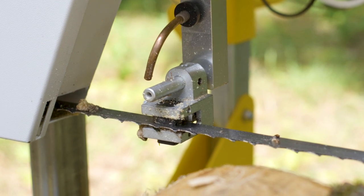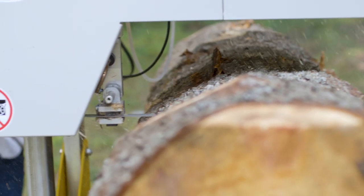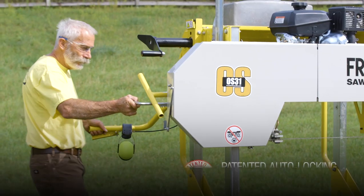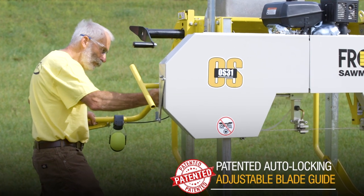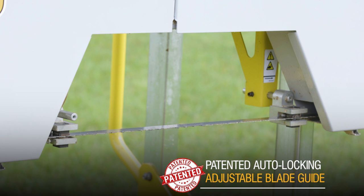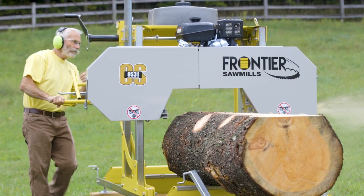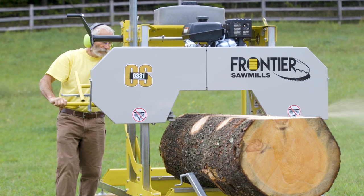The OS31 is equipped standard with dual upper and lower pillow block guides that provide superior blade support and minimize blade flutter and deflection. The adjustable blade guide system, also standard on all Frontier sawmills, allows you to widen or narrow the cutting throat for best blade support. Move the blade through the cut and feel your boards come off the mill smoothly and effortlessly.